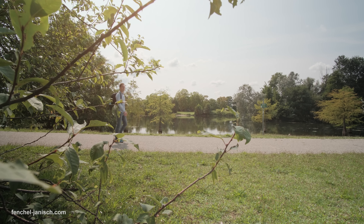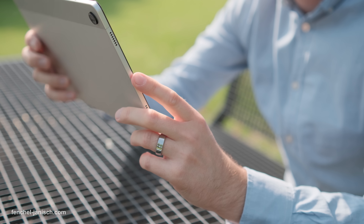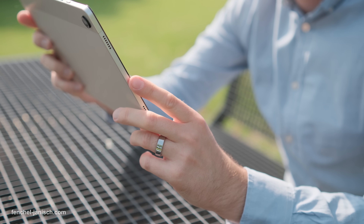Whether you're working much, have busy days or just trying to improve your lifestyle, this little ring might change how you understand your body.